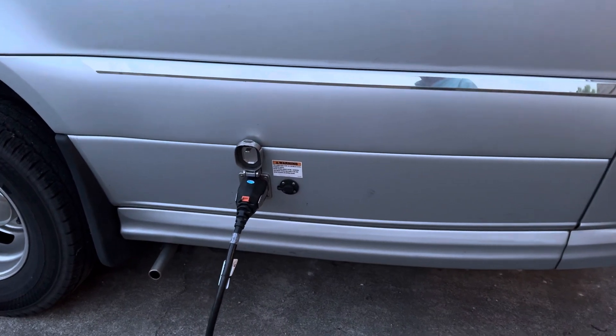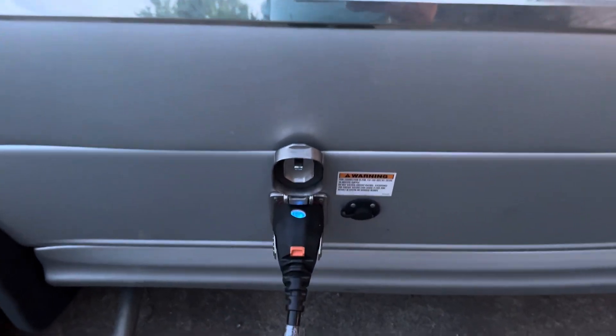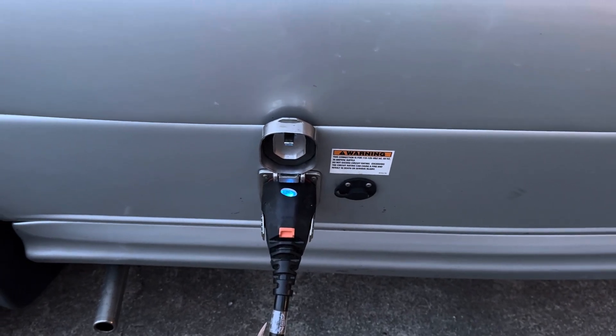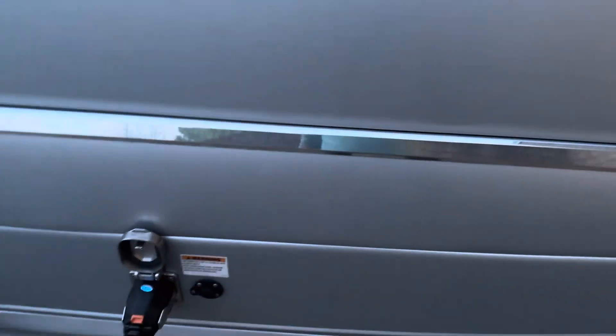Good evening from Sunny Approach. We are out here today doing our usual daily check: is the Volta system working correctly with keeping our Airstream Interstate — a 2024 all-wheel drive model — has it managed to retain shore power for a full 24 hours?